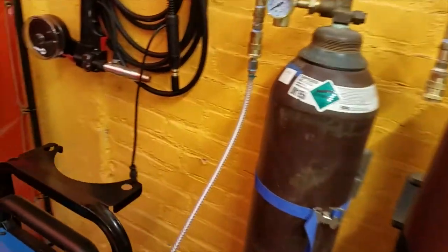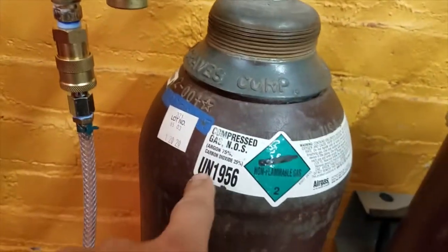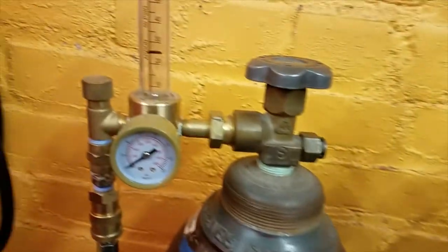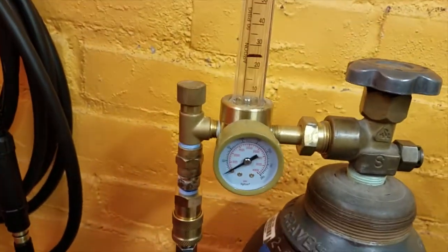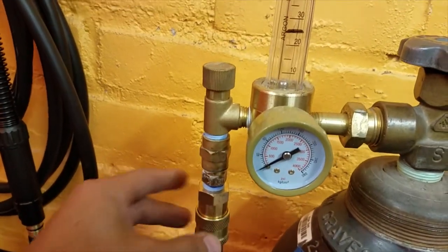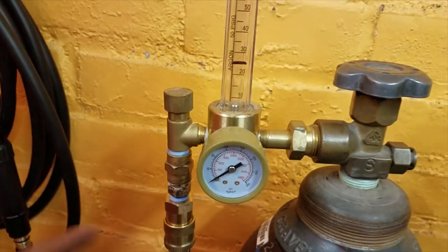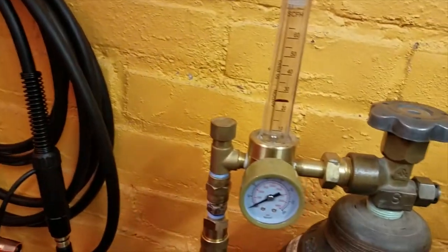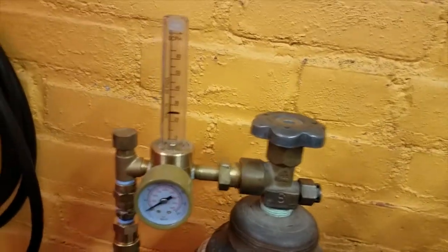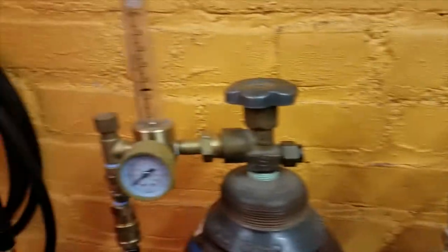On the back of the machine there are a few other things: the power switch and the power cable, plus the gas line coming in. Right now the gas is hooked up to the argon/CO2 mix tank. This uses a quick-connect fitting because if you're using aluminum with the spool gun — which is another video — you'd want to swap the gas connection over easily.